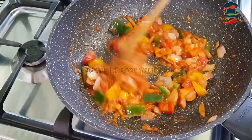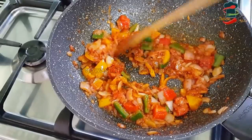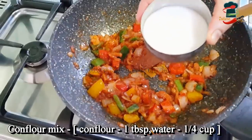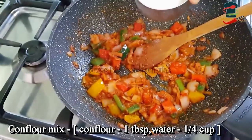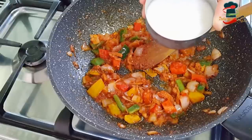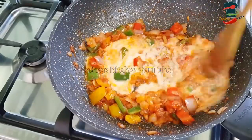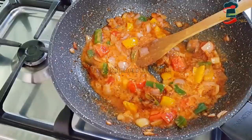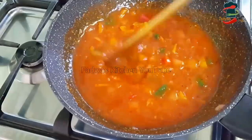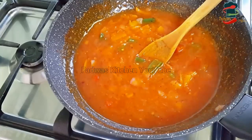We have not finished with the sauce. You can add the sauce to the dish. Now we have to add 1 tablespoon of corn flour. Mix it in to make a thick gravy. You can add a thick gravy for a nice flavor. Now you have the corn flour ready.